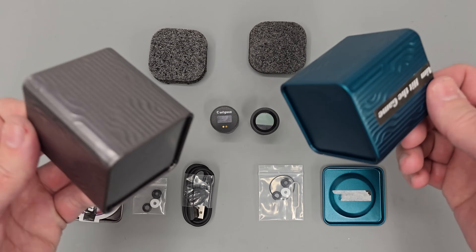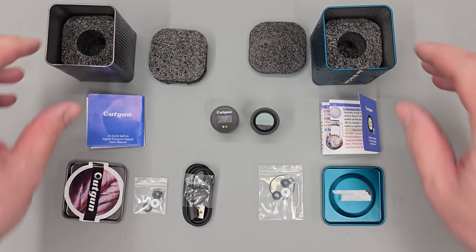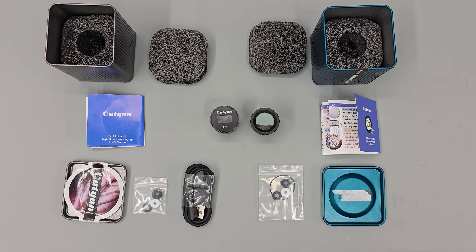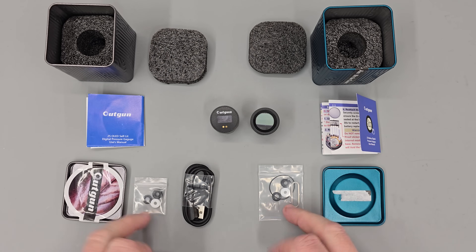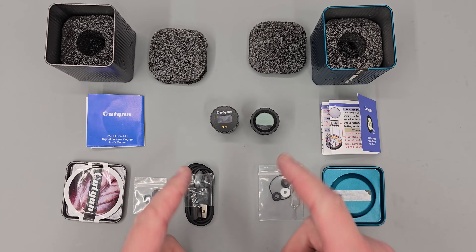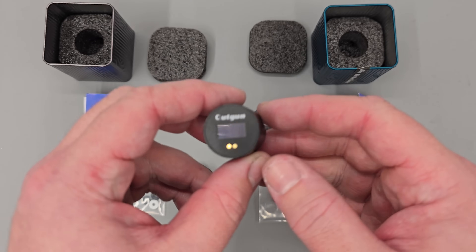The gauges both come in these little metallic tins along with some nice cutout foam for protection during shipping. They also come with a full colour manual for each gauge along with a few spare o-rings and other bits and pieces, and this gauge here uses a rechargeable lead so you get that included in the box.